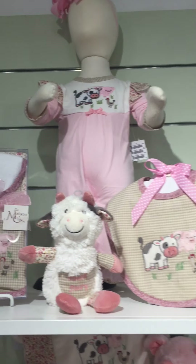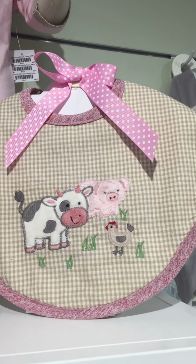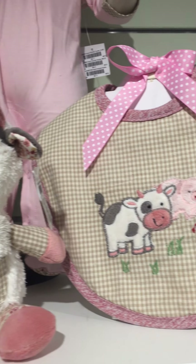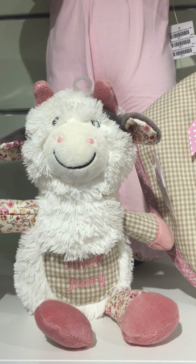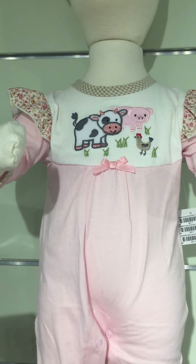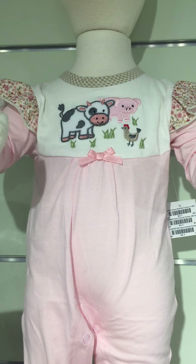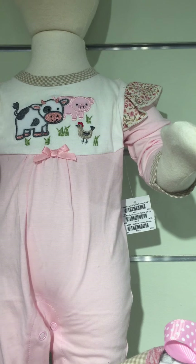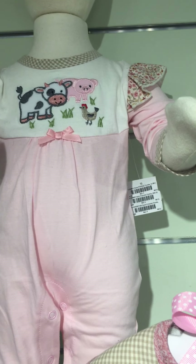You'll notice on the applique you see all three characters there. So here's our bib. Here's the Cassie the cow Tooth Fairy. Here's the little outfit — it's got that beautiful applique of all three characters on the front, plus the little ruffle cap sleeves there over the long sleeves.